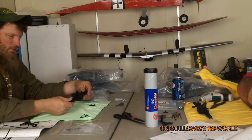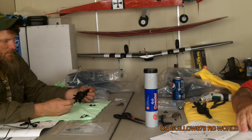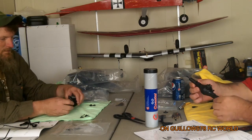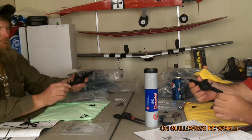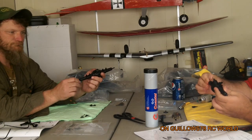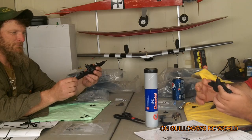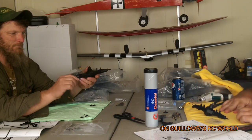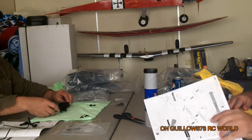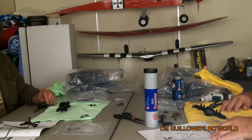Alright guys, we've been through steps 6, 7, 8, and 9, which gives us the finished product of the rear axle. It's running freely — this was a pretty easy build, pretty simple. So we're done with that part. Now we're gonna move on to step 10, which requires opening bag B. That's the axles.